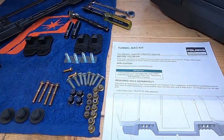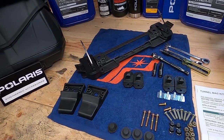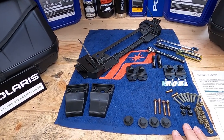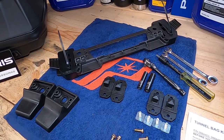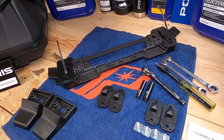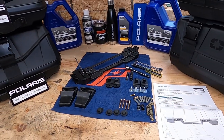Each bag comes with this tunnel bag kit — this is all of the hardware that needs to be installed on each bag. Regardless of what bag you're going with, it's the same hardware kit and same process for installation. Tools that you need: a 10-mil, 8-mil wrench and socket, and a Torx T25.